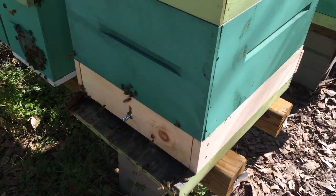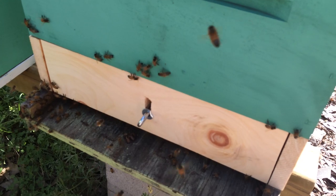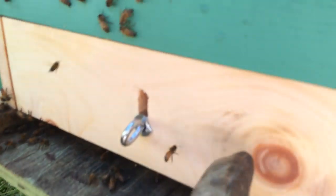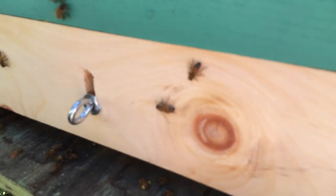Right now this little door is up. If I want to stop harvesting pollen, I'll just turn this little screw and this door will drop down, and it opens up an entrance right here where the bees can just walk right in without having to go through the screens.